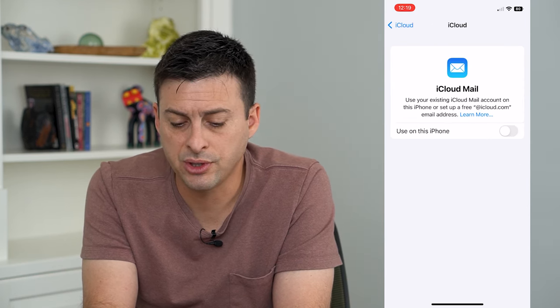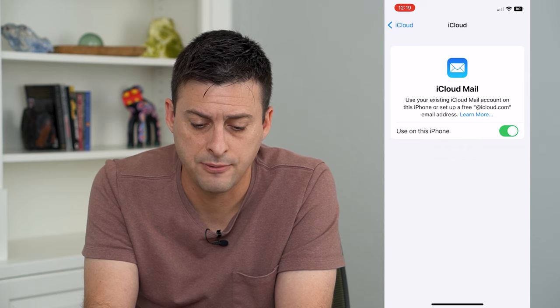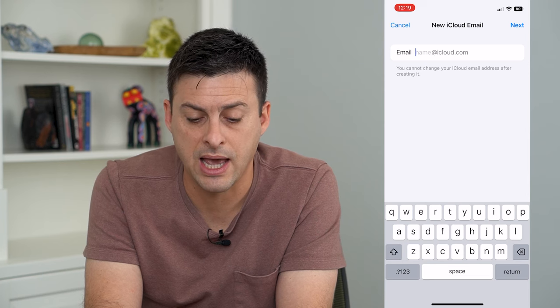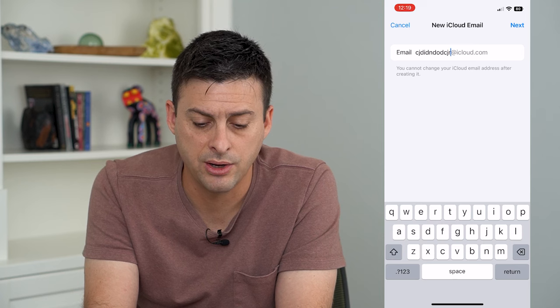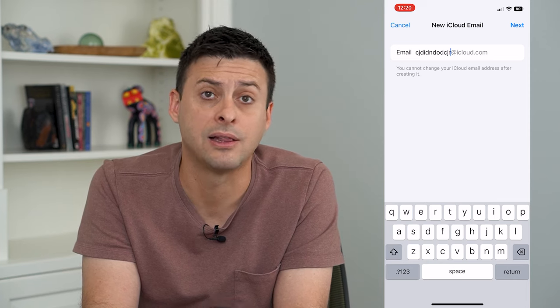It says use your existing iCloud Mail or create a free one. Turn this on and hit Create. It will give you the ability to create an email address — whatever you want at iCloud.com — just type in what you want and hit Next at the top right. That will create your brand new iCloud email.